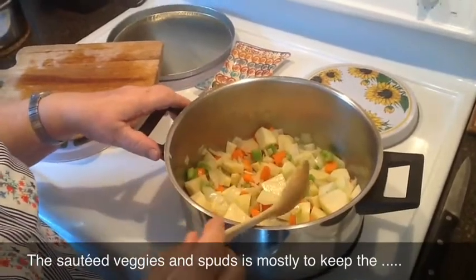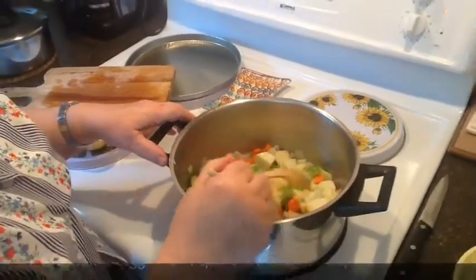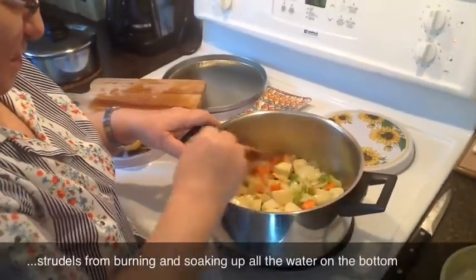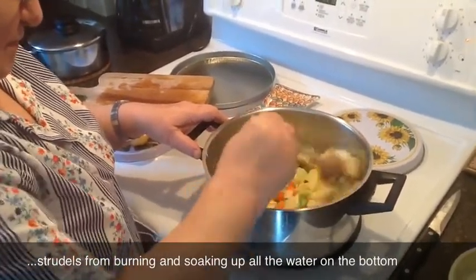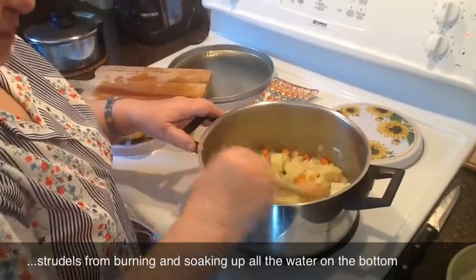And if you want to, you can put the pieces of roast — pork roast, chicken — in there and put the strudel on top. And then it all cooks in one pot? Yes. But I like mine separate.